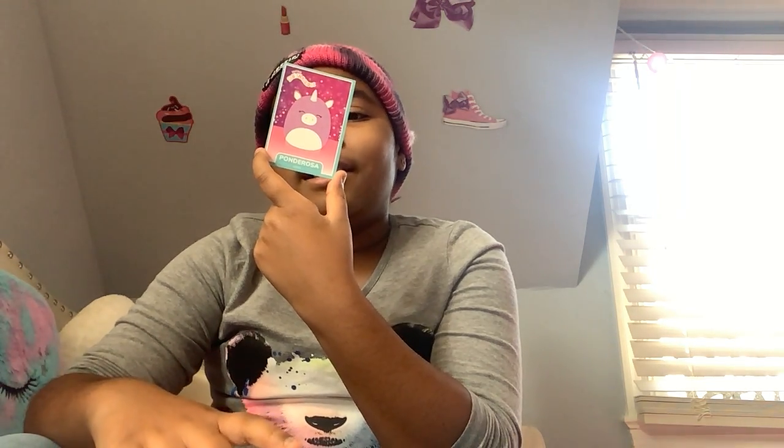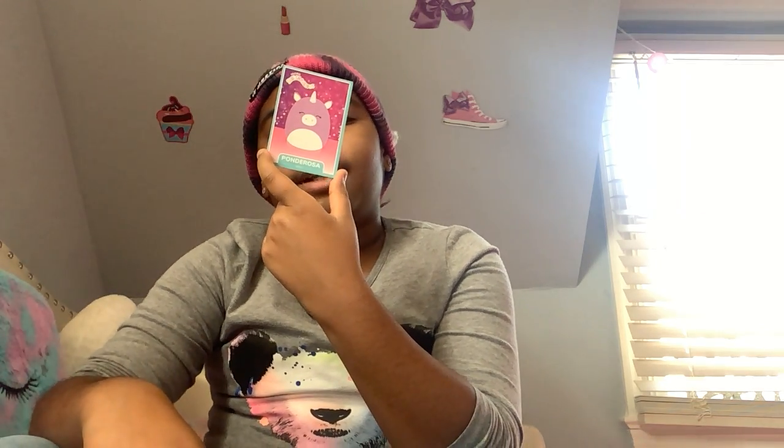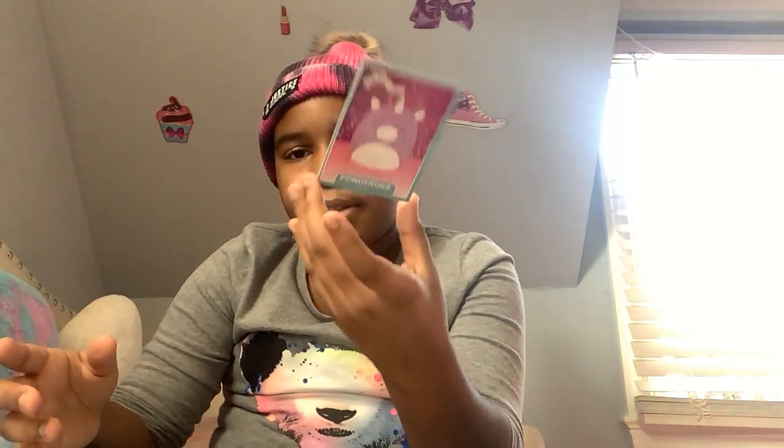Let's read the unicorn now — Pondersa. Have you ever met a seafaring unicorn? Now you have! Pondersa flies ahead of her ship to watch for land, bad weather, and scout for danger. On her downtime she enjoys root beer floats and sharing stories with the crew. This Squishmallow really sounds like she likes pirates!